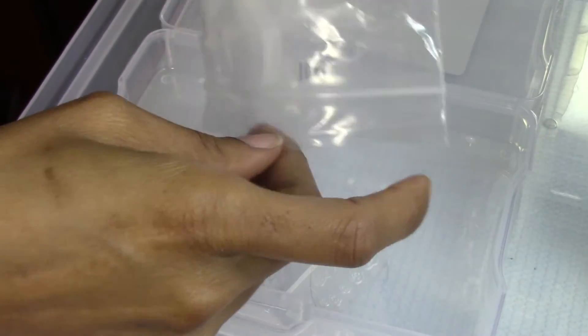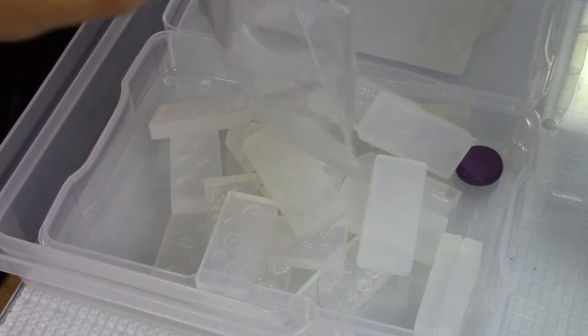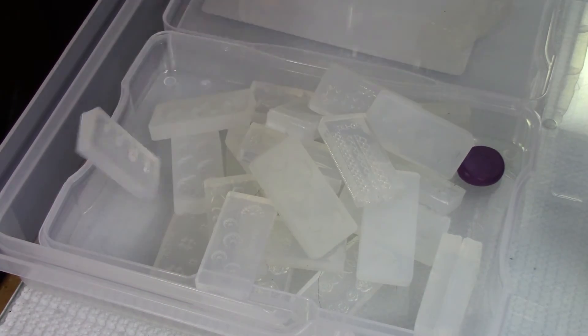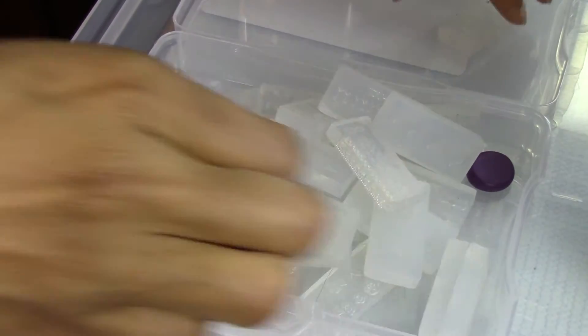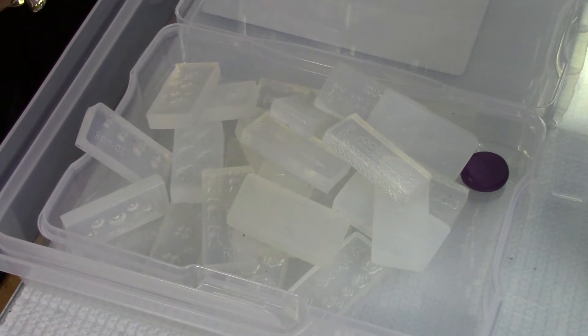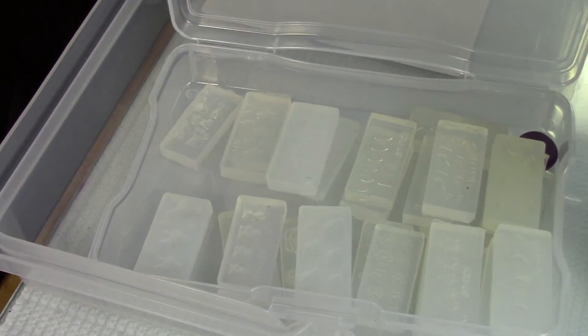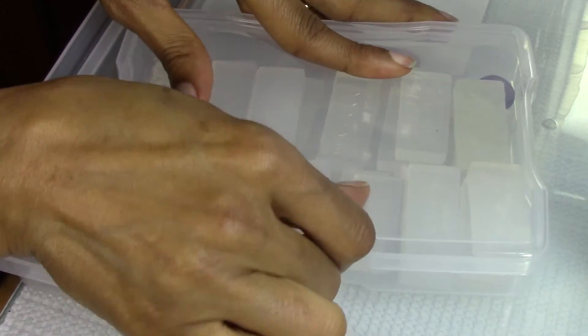I just wanted to show y'all a little bit about this thing. Oh — your molds! You can put your molds in there. Yeah, that's what I'm going to do. All these molds I've got — you can put those in there. You can be neat about it if you want. I've got one container left, guys. What am I going to put in it?